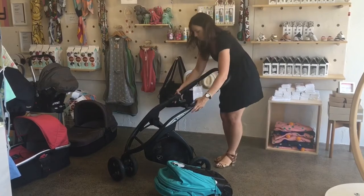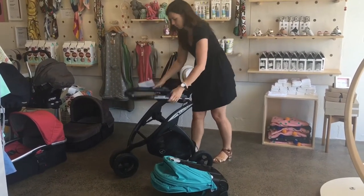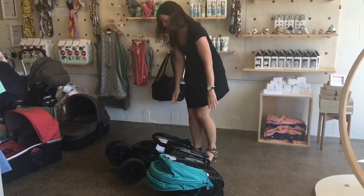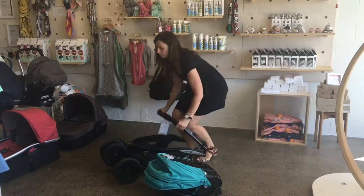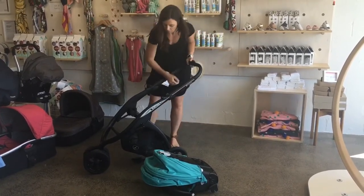To fold up the stroller we do it in two parts. Firstly fold the seat and then just pull on the sides of the stroller and flip the handlebar over. I usually use my shin to press against the bottom of the stroller and then pull the handle in the middle. And then it's just a one-step unfold which is nice and easy.